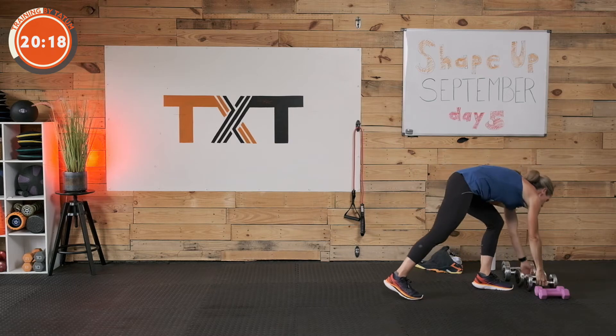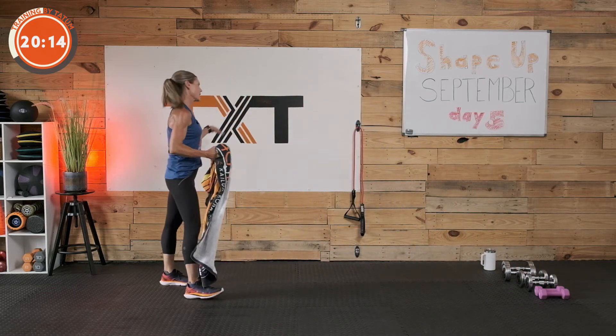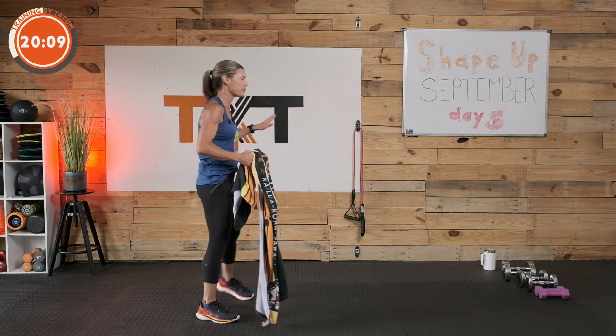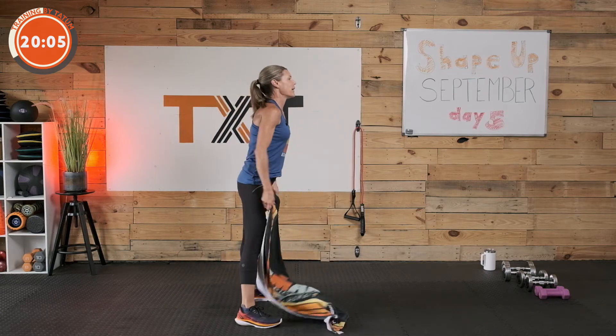Back to that towel. I'm going to distress it a little bit — you'll see it on day six. Here we go.